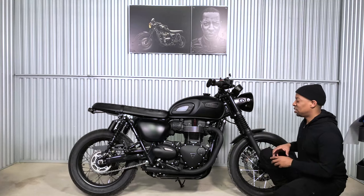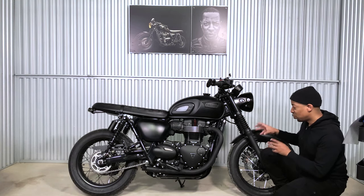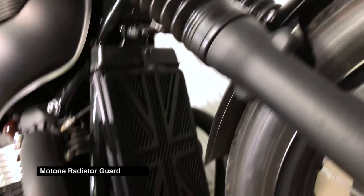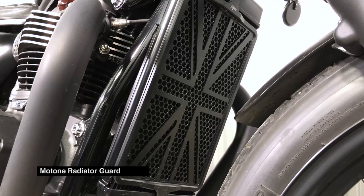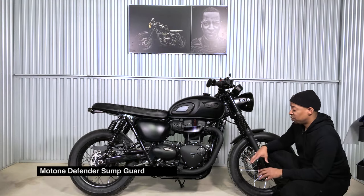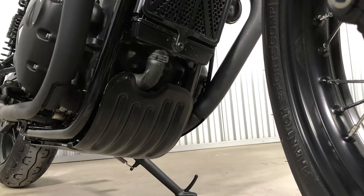Next up is a really great piece — the Motone radiator guard. It's very subtle, tucked away, but when you look at it and find it, it's a beautiful thing. Every angle of the bike when you photograph it, it's in there and people enjoy looking at it. The next thing is the Motone sump guard, which is really cool. It looks good but also protects your bike — what can be better than that.